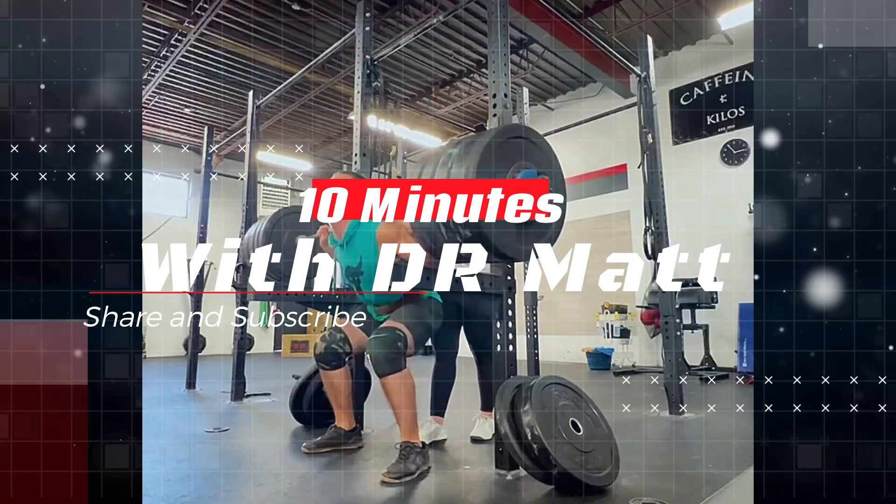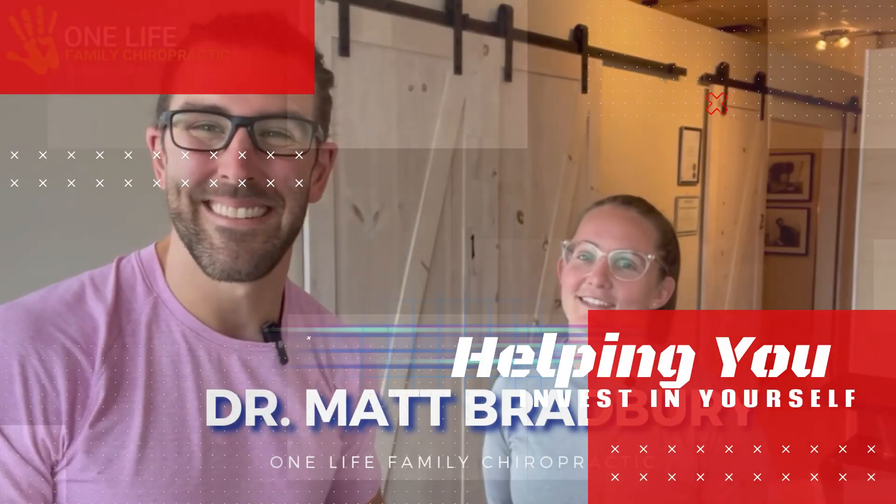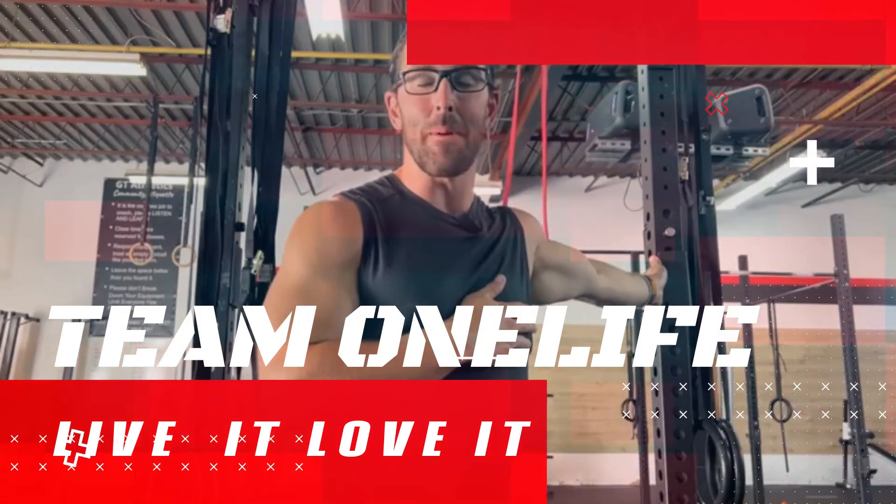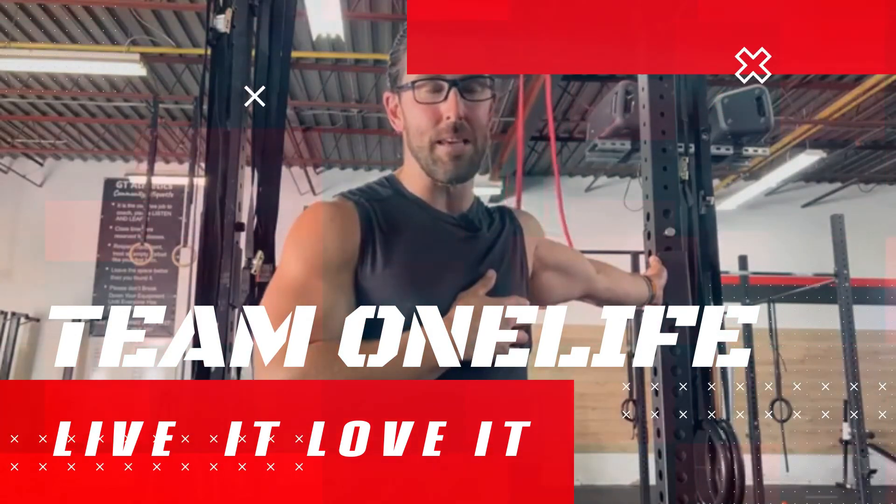Welcome to my quick self-help videos, where I share simple and easy tips on stretching and movement to help you improve your quality of life. Remember to share and subscribe.